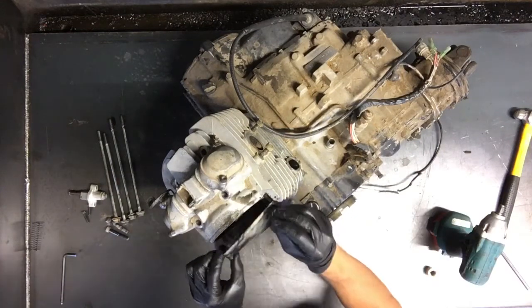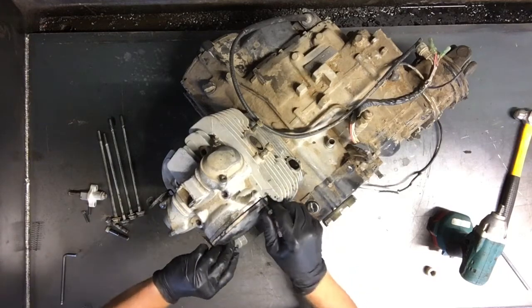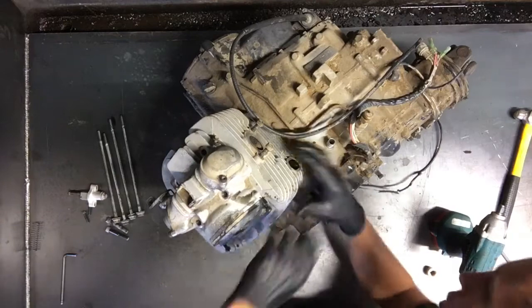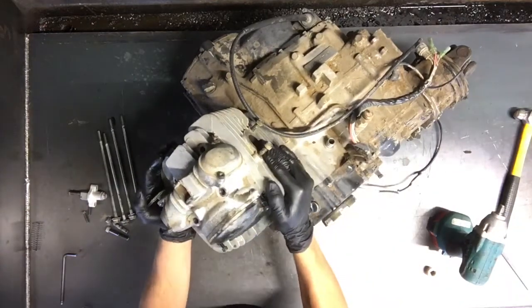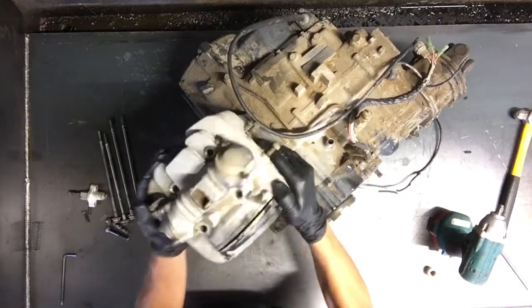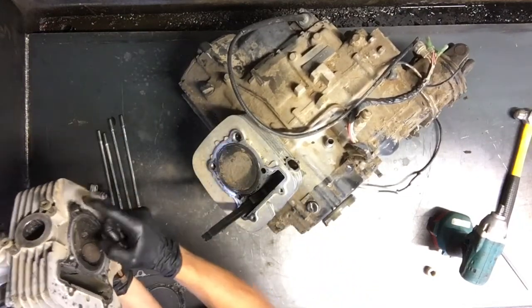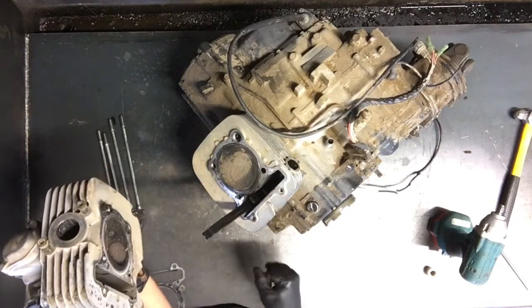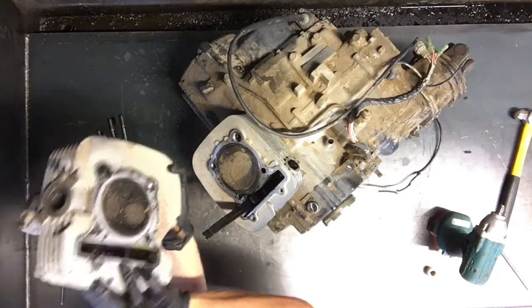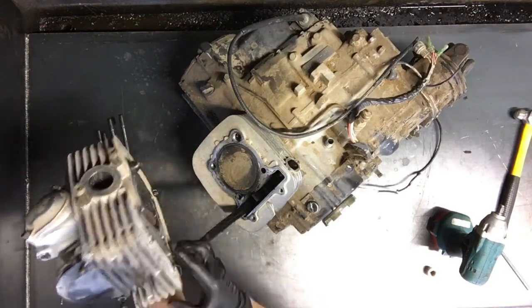I'm going to put this cover lightly on as well. This head actually should be ready to come right off, so we'll pull it back and forth and it'll come off. The dowel pins a lot of times will hold it on — dowel pins here and where the gasket will seal so well. So there's the head, there's the two valves there — exhaust and intake.